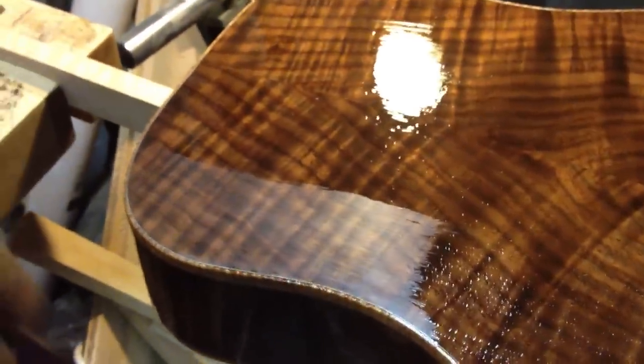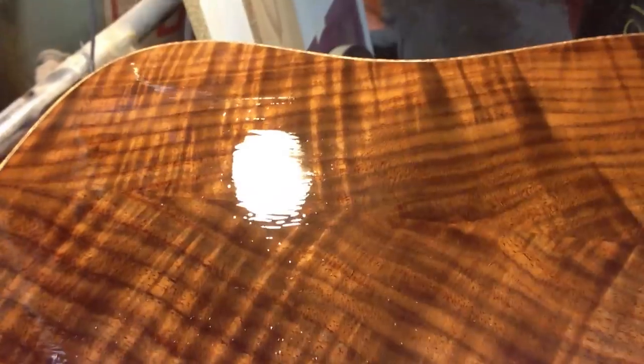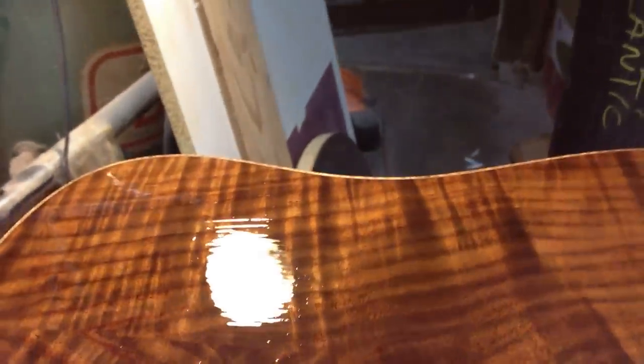You can definitely see that I'm messing with it a lot more than I usually do. But if you don't thin the lacquer, you cannot mess with it once you make a stroke. You put the stroke on and that's pretty much it, because this does skin over extremely fast. So you can see that I have plenty of brush strokes — it is not smooth. I even have bubbles here, but those will go away.